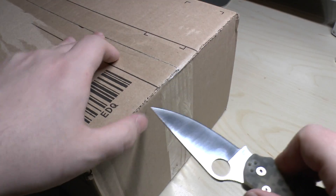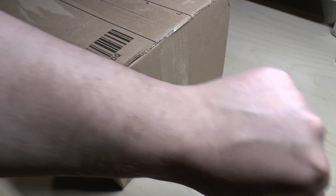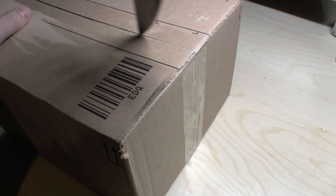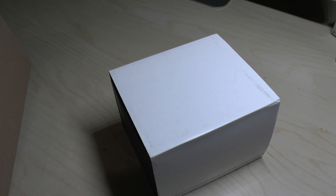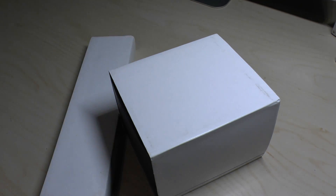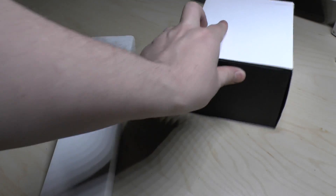I'm going to open this up using the Paramilitary 2. As you can see, I don't have a watch on me at the moment, so that's not the reason why I bought them. You'll know that I've got a watch collection — it's a small one but it's growing. So I thought I'd unbox and show you. You get two boxes, two watches, and we'll do the smaller box first.